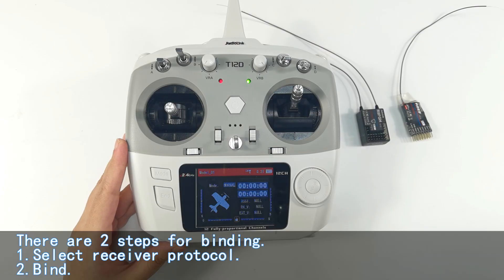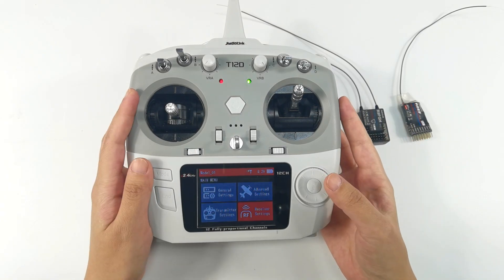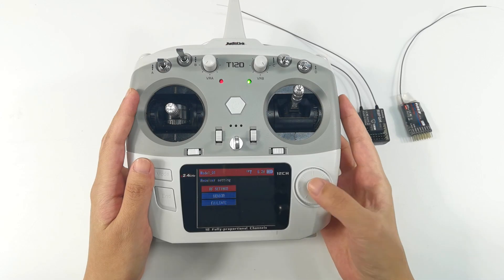There are two steps in total. Step one: select receiver protocol. Step two: bind. First, enter the main menu, then go to receiver settings, then RF settings.